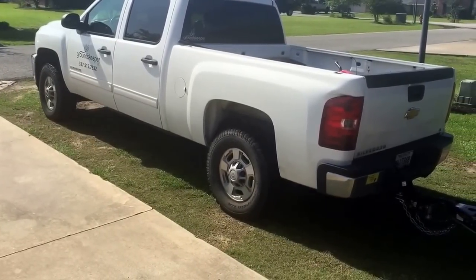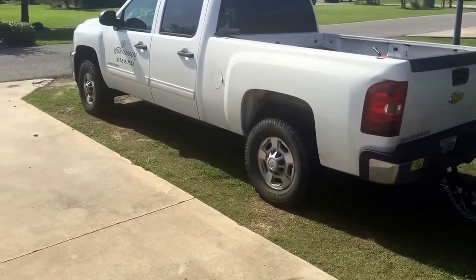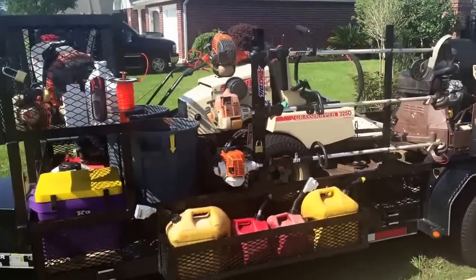I used to have my website on the back of the truck — that's why the 4x4 stickers aren't there anymore — but I took all that off. I don't do much advertising anymore; I've got a pretty full schedule. But that's my rig that I'm working with this year. Thank you all for watching.